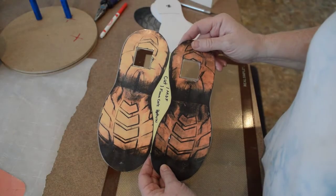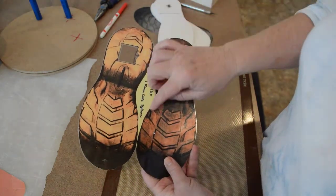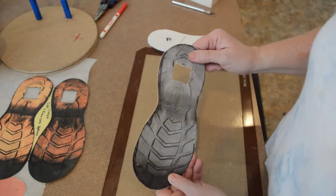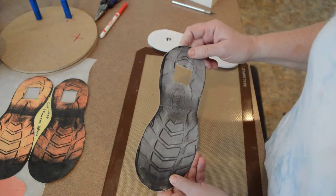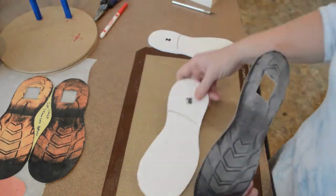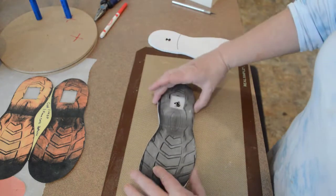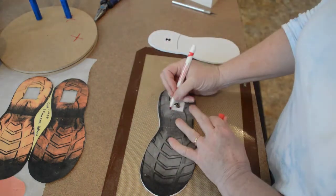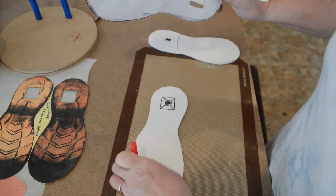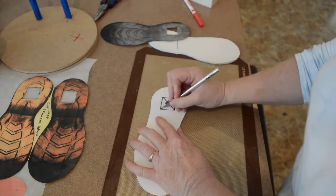The next step is to take your original pattern and either make a copy or use the original to cut out one of the boot soles. I use one template so that both soles are exactly the same when you make your final. Then take foam core and cut it out in the exact shape. Mark it with an X and cut it out.